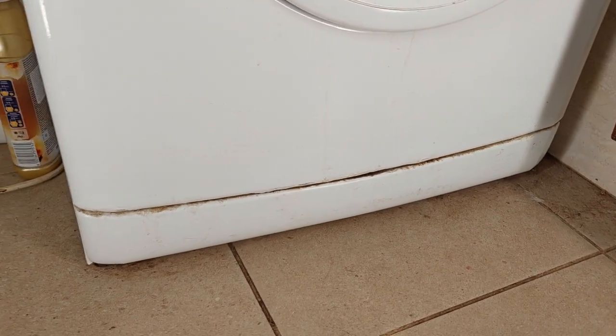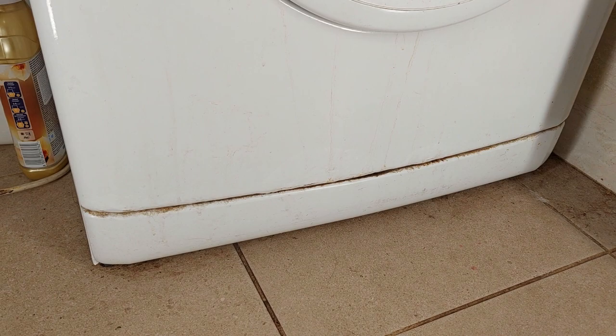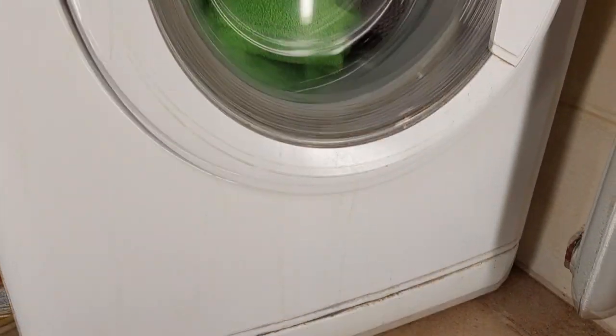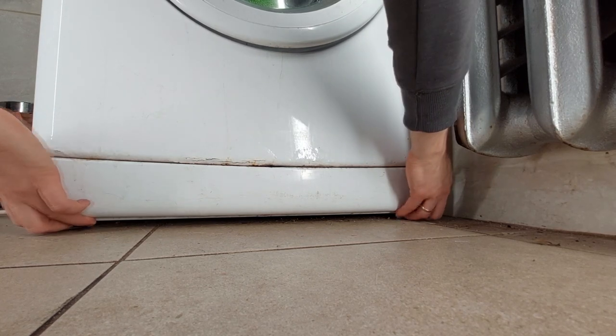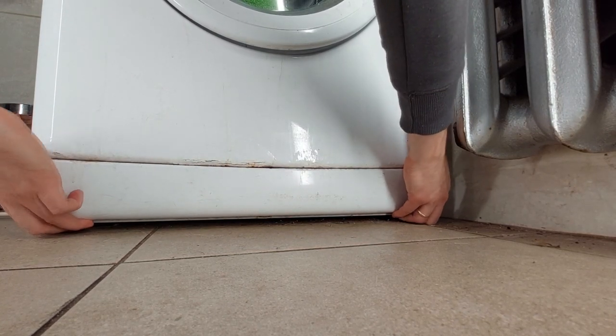Manufacturers already remind you to clean your pockets before washing your clothes, but we have all forgotten something in our pockets at some point. So I hope to find some grandma's golden nuggets while cleaning my grandmother's washing machine.